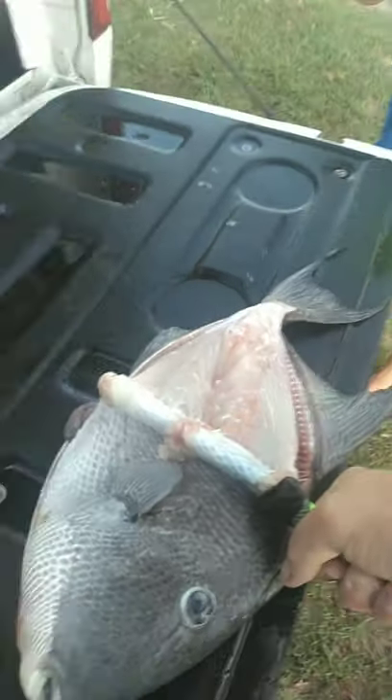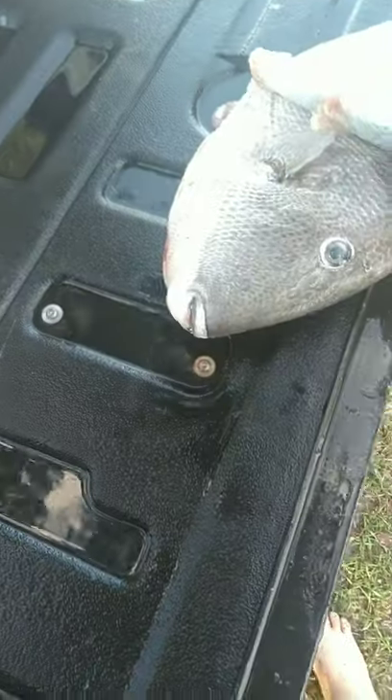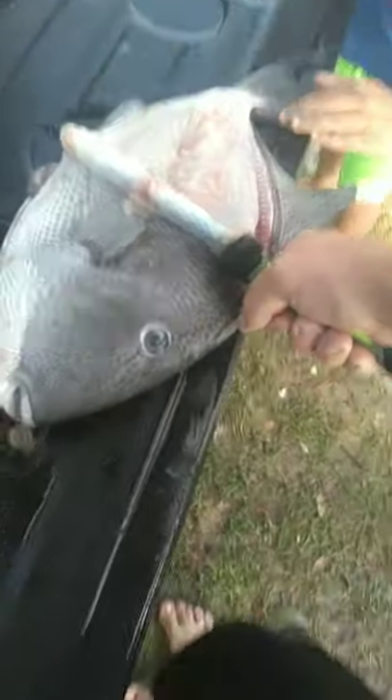Put your hand right here on the bottom of the tail, Clark. Hold the tail down. Hold it down hard. Hang on, I'll hurt you. Hold it hard, come on.